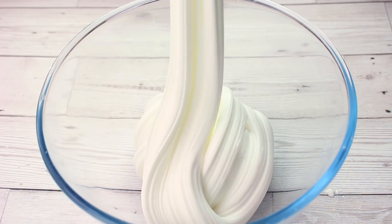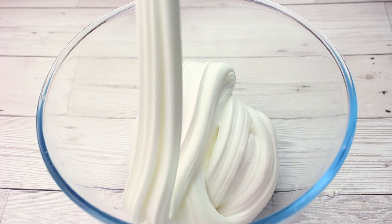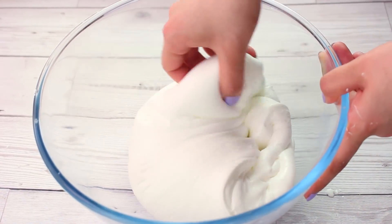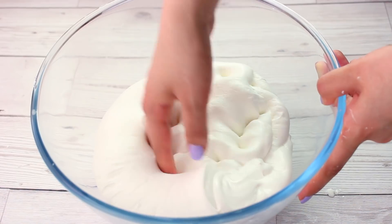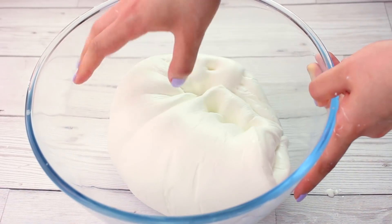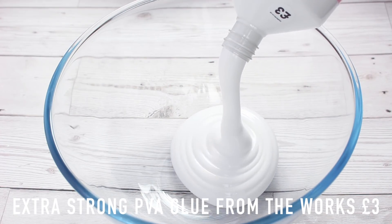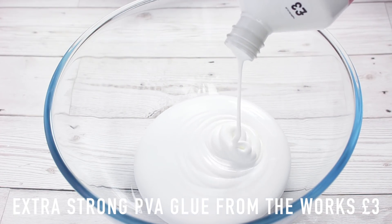If at first you don't add enough shaving foam, like me, it's perfectly fine to go in with it afterwards and it will make no difference to your mixture. The next recipe is for a clicky glossy slime, and we're going to start off by adding the same PVA we used in the first tutorial.